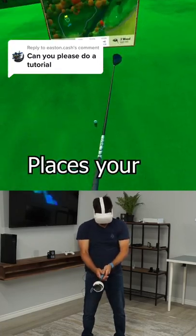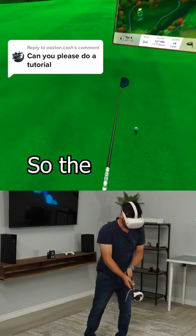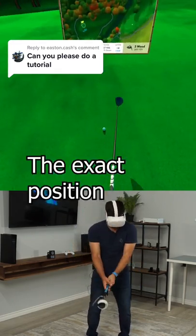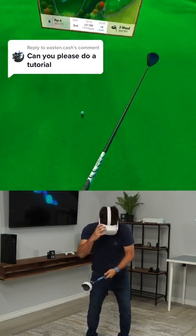So in the game, it really places your controller based on the accessory you're using. So the G-iron here is actually going to be exactly the position where I want it to be. And it just feels like I'm playing real golf. It does.